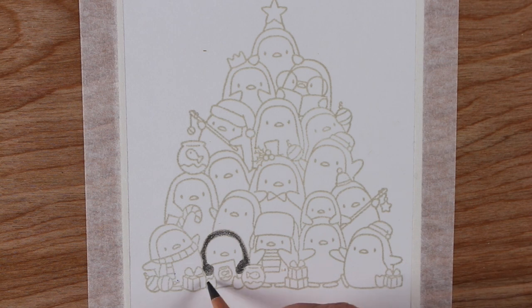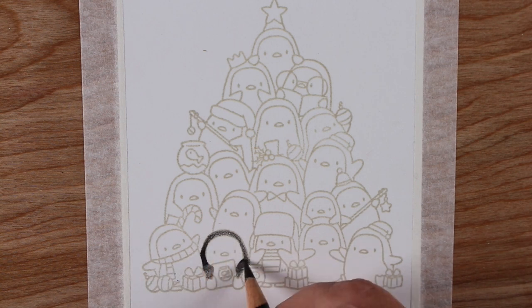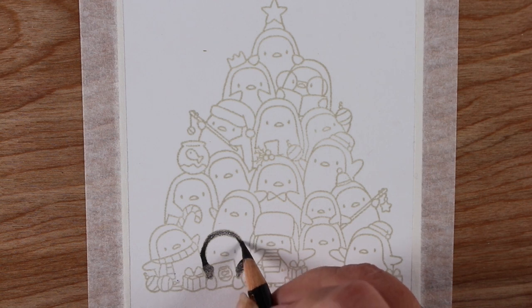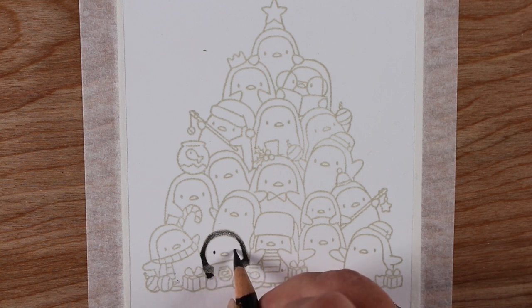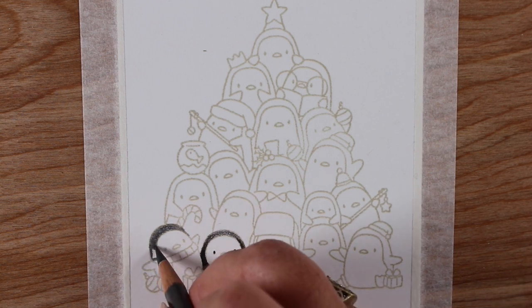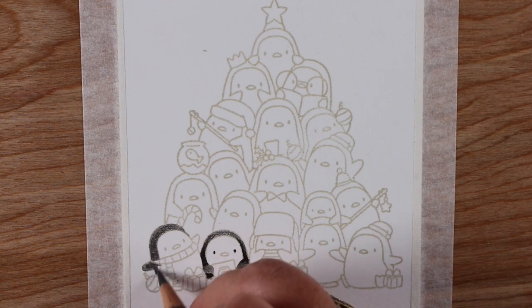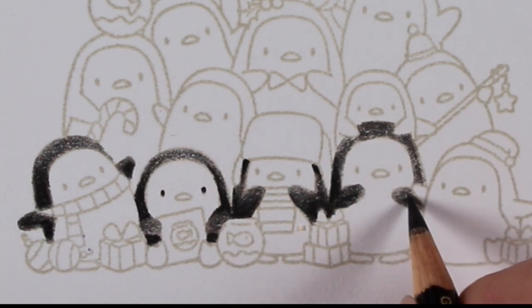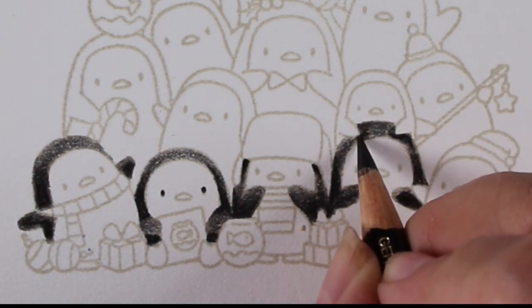I stamped with no-line ink onto drawing paper — my favorite Stonehenge drawing paper — which gives a really nice texture. I wanted a soft card, something sweet and illustrated rather than looking like a stamp. So I got out my Polychromos pencils and went to town. For all the penguin bodies I used two colors: a warm gray and black.